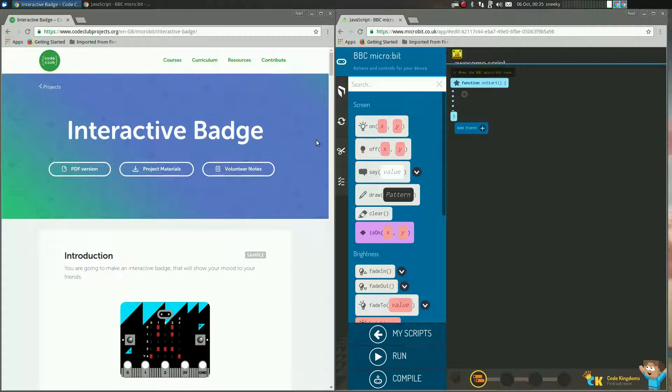It's for the Raspberry Pi Foundation and we don't do that sort of thing. So anyway, this is the Code Club site. On this site I've gone straight to the project, which is the interactive badge — which is the first one you will see on the site.